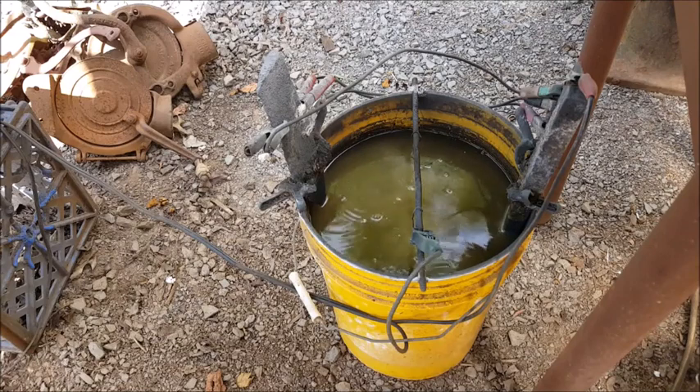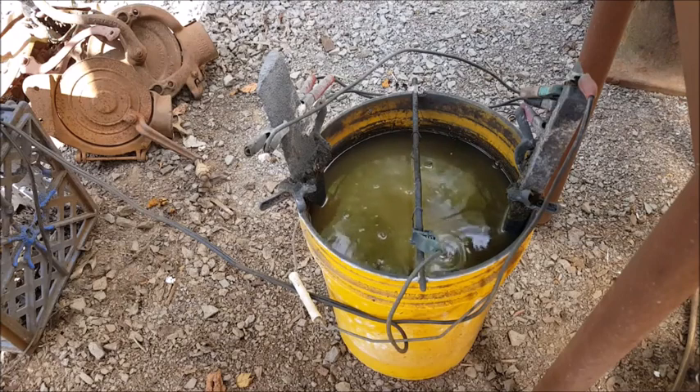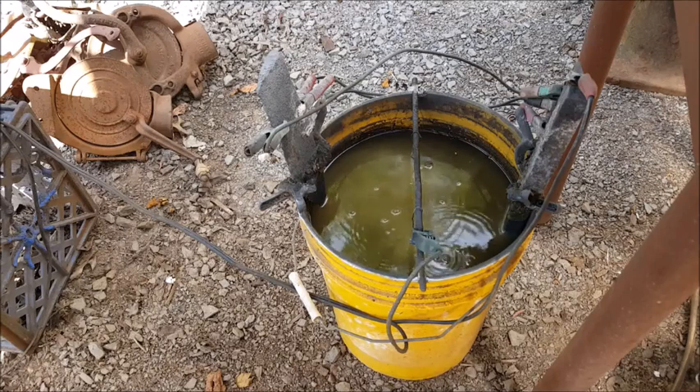A little tip: when cleaning these parts with the wire wheel or a brush, blow them dry with air pressure. Don't take them all out at once because they will re-rust — you've got clean metal there. But if you dry them, they won't. Just saying.